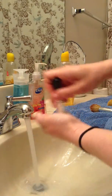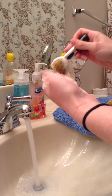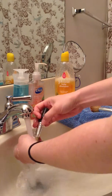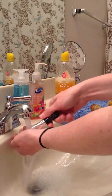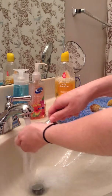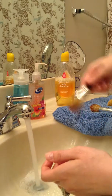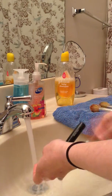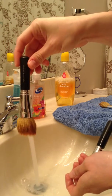Because I use cheap brushes, pieces of hair fall out constantly. I just make sure I get all the soap out, then shake it down to get all the water out.